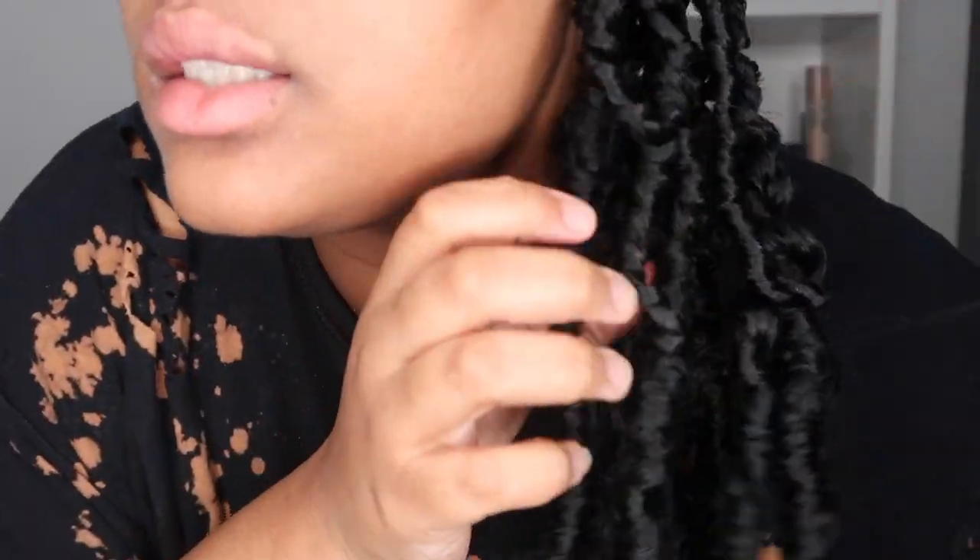I'm going to show you how to install them and how to wrap them so that you get that distressed butterfly look. First things first, you need to part your hair into individuals. For crochet hair today, we're going to be going in with water wave hair. Janet Collection was really nice enough to send me 10 packs of their water wave hair, 24 inches, color one. You'll need your crochet hair and a crochet needle.